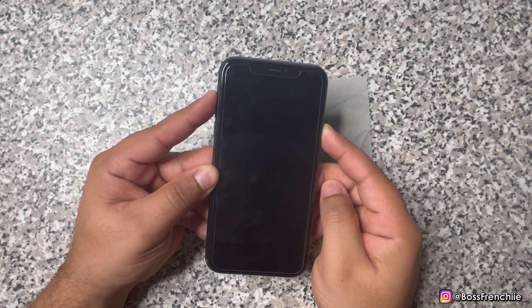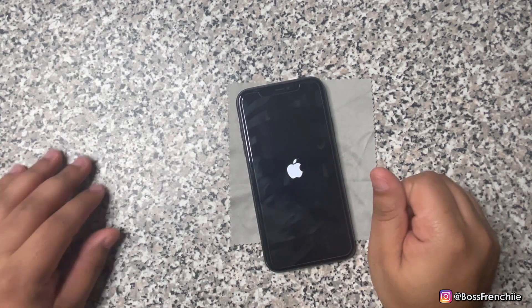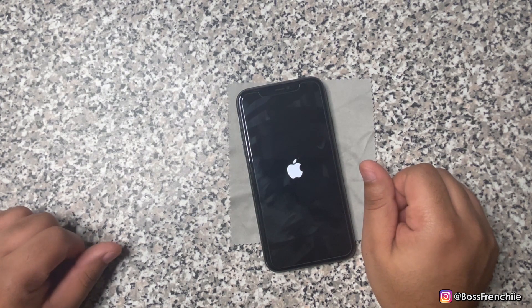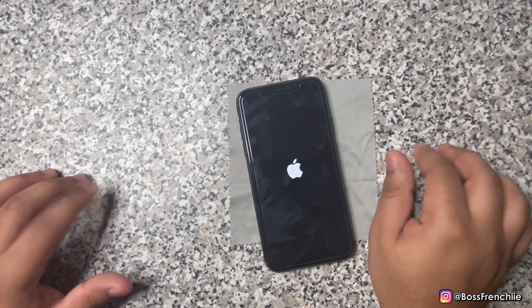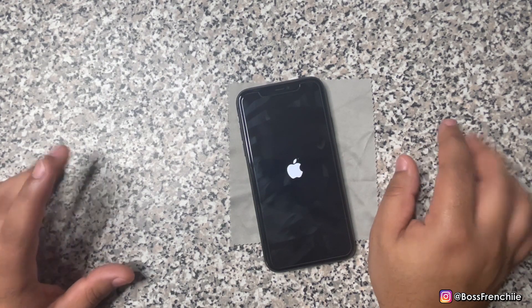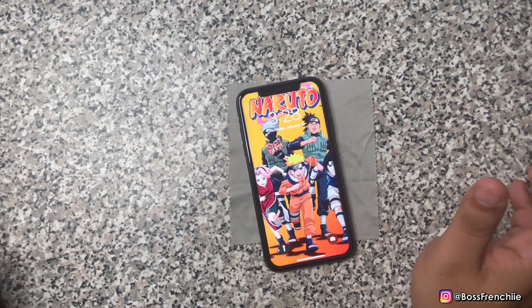If this video does help you guys out, make sure you subscribe to the channel and turn on post notifications. There you go, you can let go — and there you guys go, your iPhone has been force restarted.